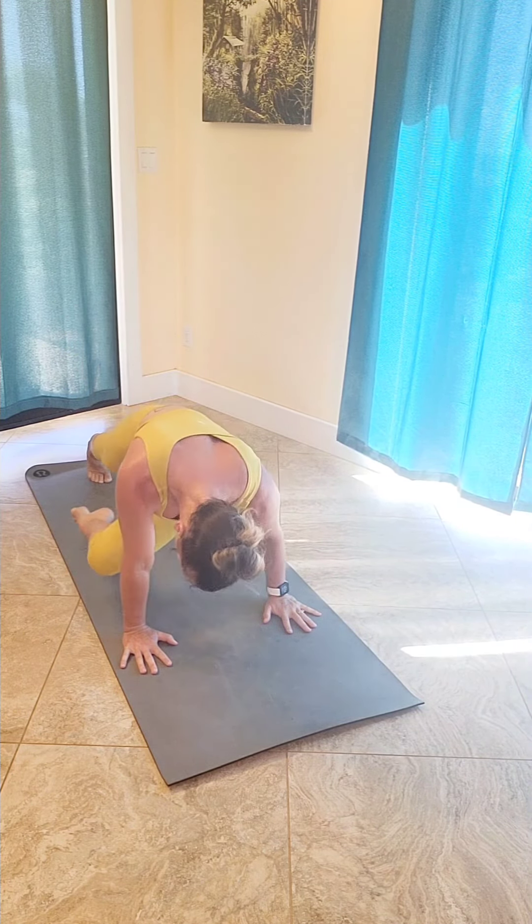Take a child's pose here — feet together, knees spread wide, arms reaching out.